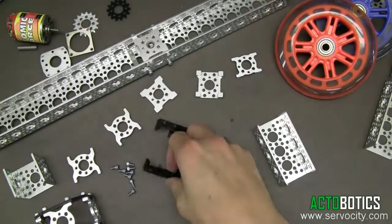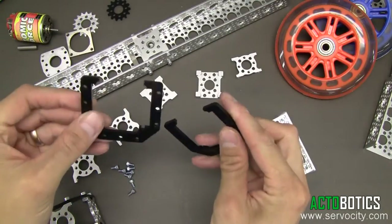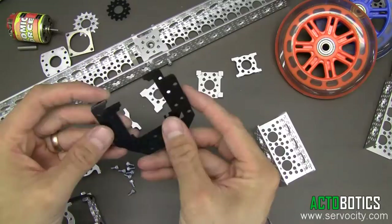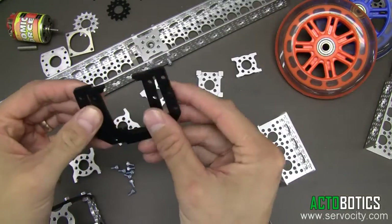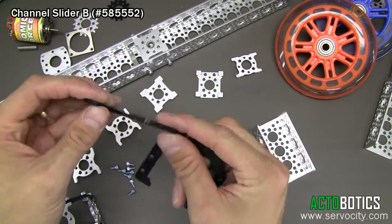Hello, today I'm going to demonstrate some really cool new parts that we've come out with. These are called Actobotics Channel Slider B. It's Actobotics part number 585552.